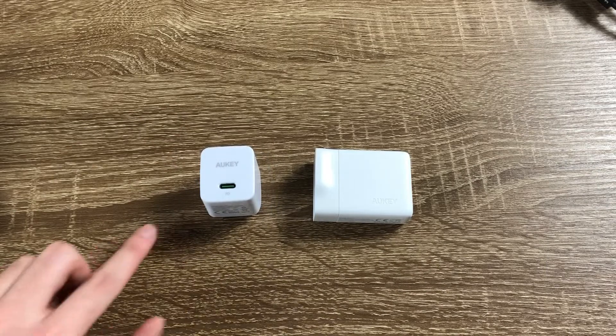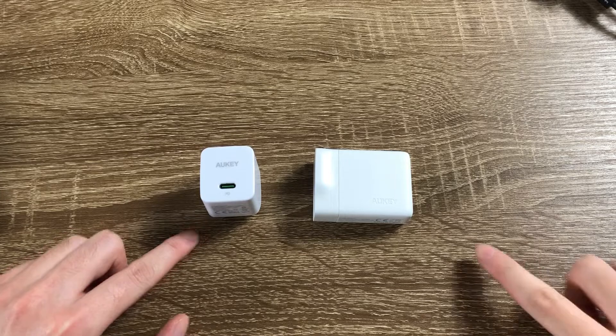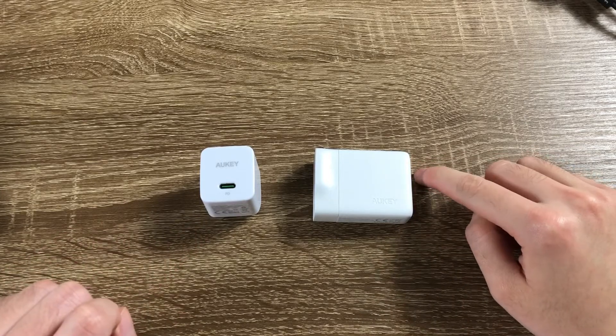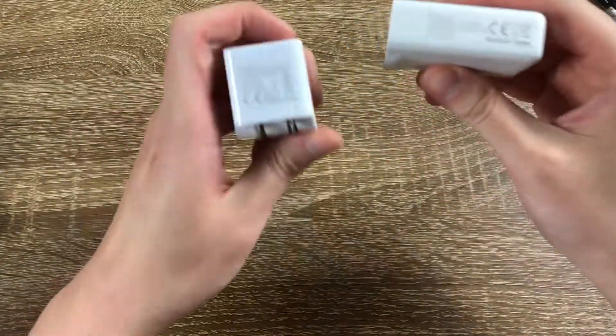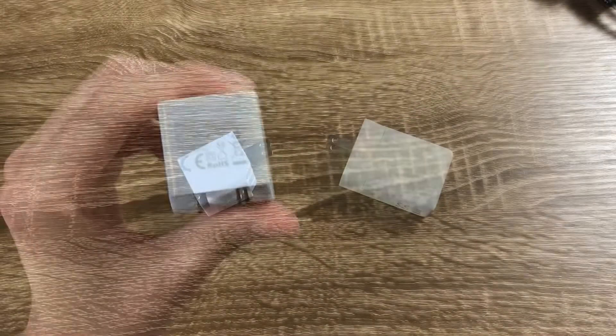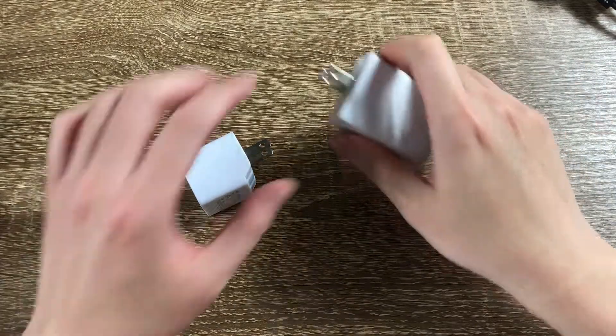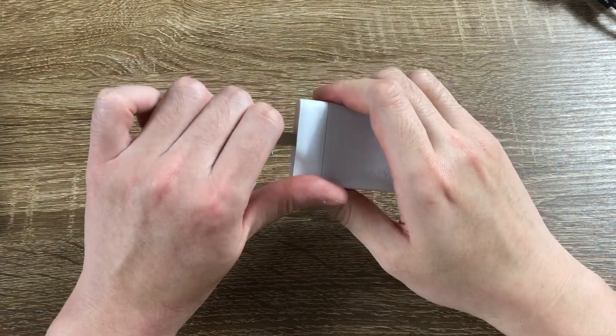The one on the left has a rated maximum output of 27W. The one on the right is 30W. Both of them have foldable prongs, so they will be easier to carry.